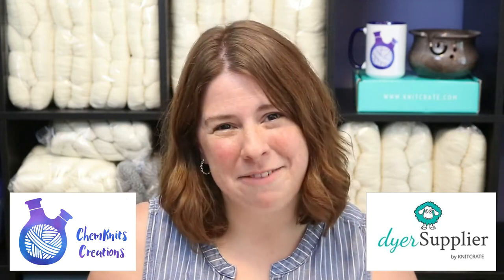Hi! I am Rebecca from ChemKnits and I'm here with Dyer Supplier to show you how you can dye yarn with Kool-Aid in a slow cooker.